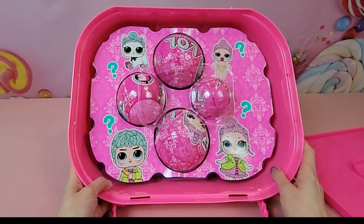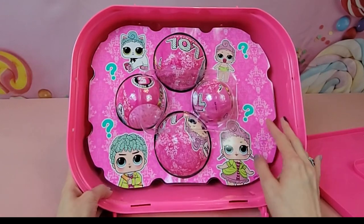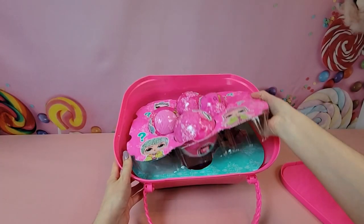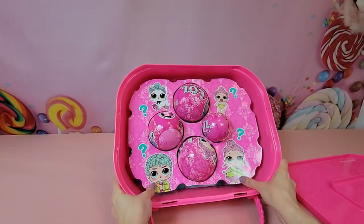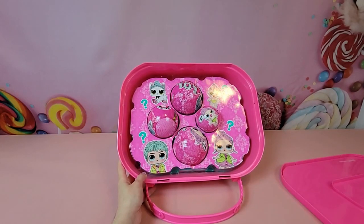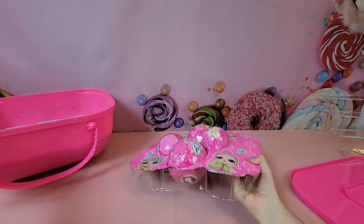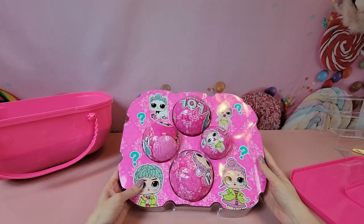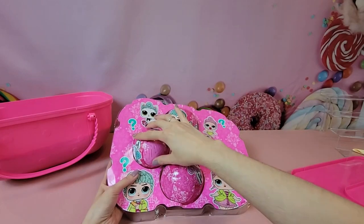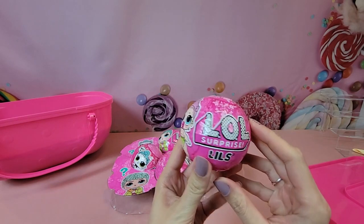Our very first layer looks like it's actually going to be our family, which I'm kind of surprised at — I thought they would be a little further down in the box. It looks like our big sister is underneath. So we have little sis, the brother, the pet, and the big sister. I'm going to go ahead and start with the little sis.